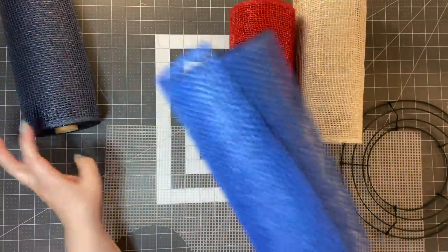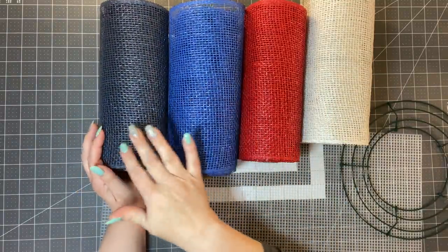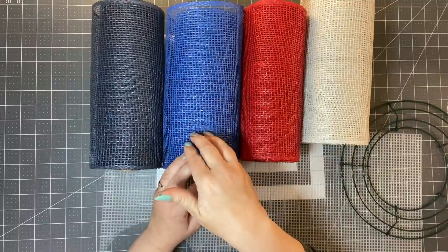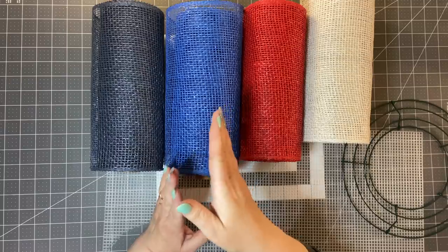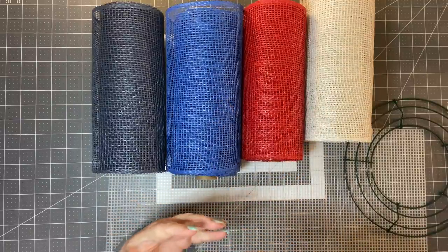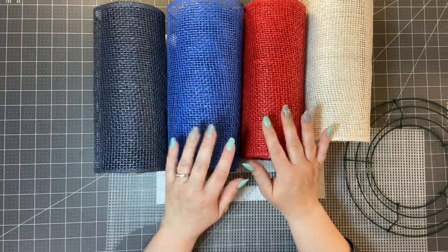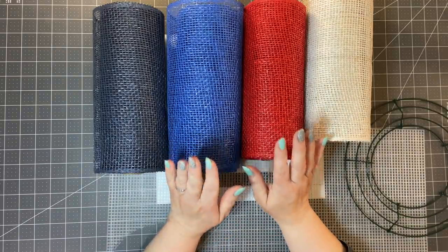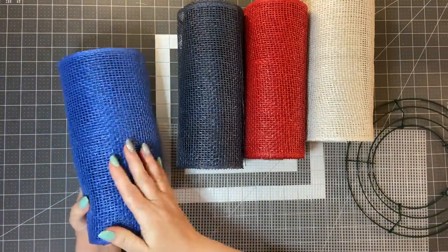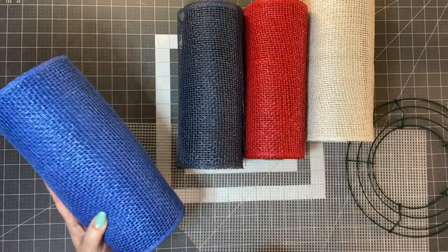My dilemma today was which blue to use. It came down to which blue I had more in stock. I keep certain colors on hand so that when people make an order on my website, julieswreathboutique.com, I have the mesh ready and don't have to order it. So the big winner today is going to be the navy blue. I really think the vibrant blue is pretty, but I only have a few rolls left and I have orders that need it.